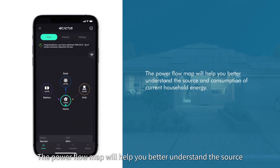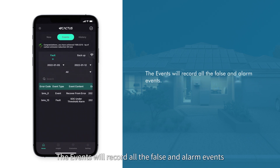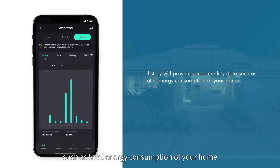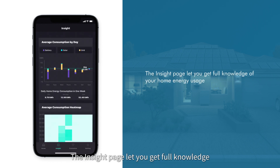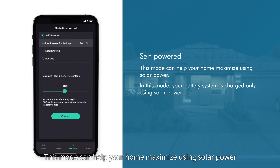The power flow map will help you better understand the source and consumption of current household energy. The events section will record all fault and alarm events. History will provide key data such as total energy consumption of your home.